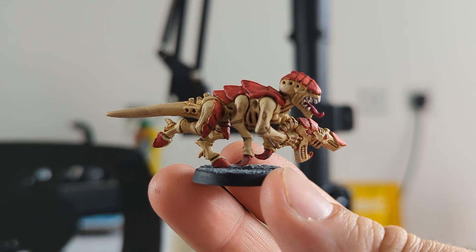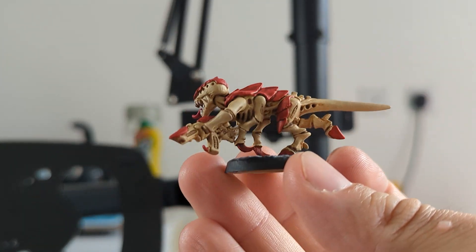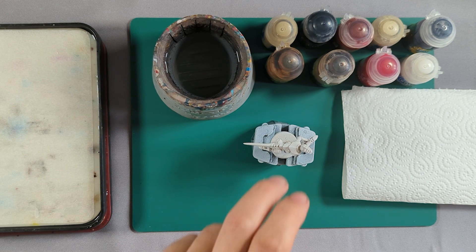Hello there! In this video I'm going to show you how to paint this Tyranid Termagant in a really quick Kraken style way. Quick trigger warning: I pronounce the word 'chitin' — the armor on the Tyranids — incorrectly through the entire thing, so I'm just here to quickly apologize. I do realize the error of my ways, so just be warned. I'm very sorry and I have learned my lesson.